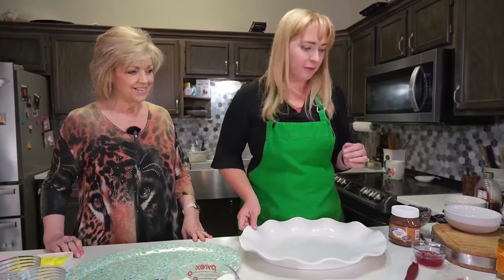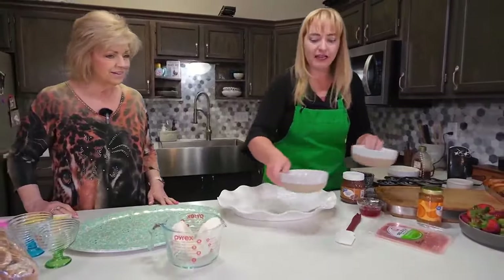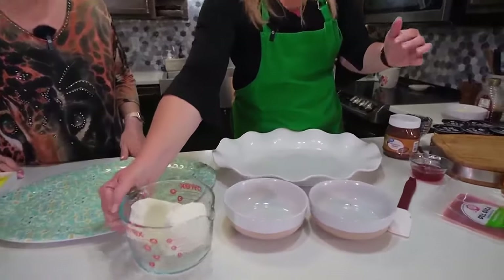People can just kind of graze and visit and be together, which is what you want on holidays anyways. So let's start with our bagel spread boards. The first thing we're going to do is I'm going to show you how to take your cream cheese and make it into a couple different kinds of cream cheese.